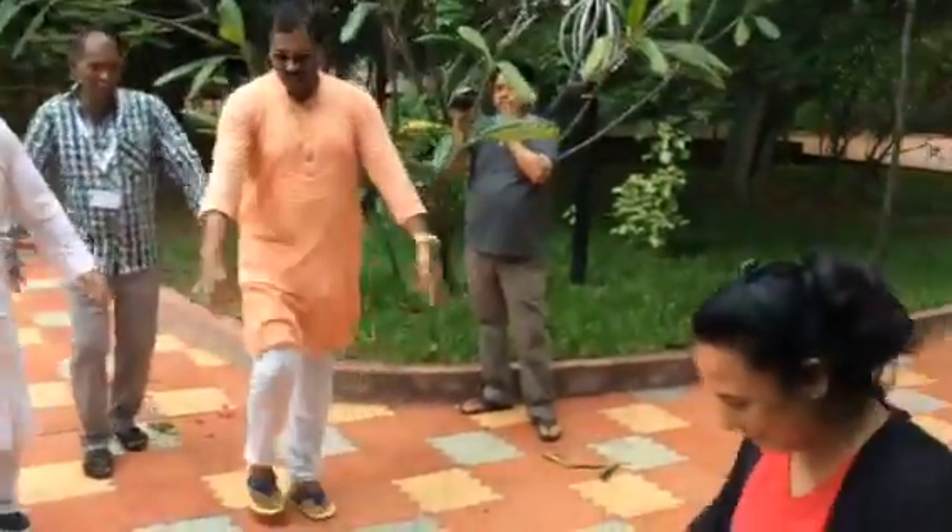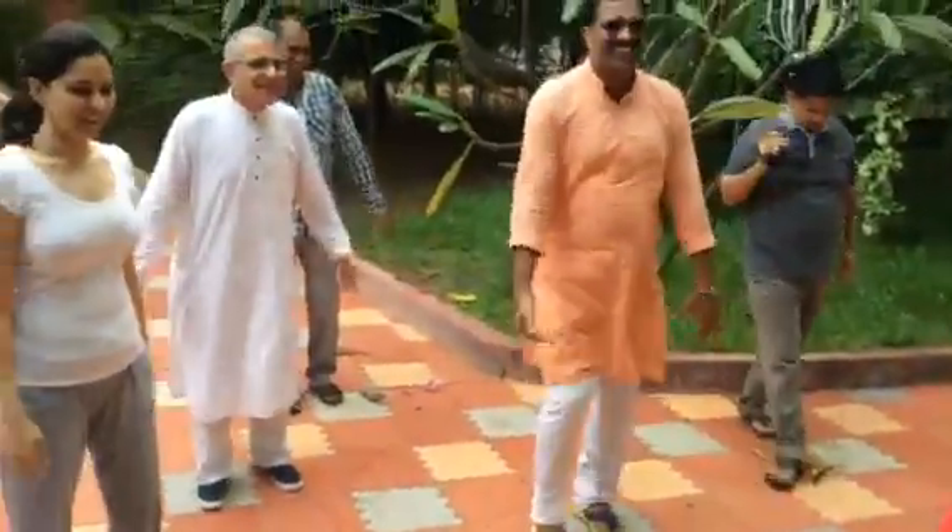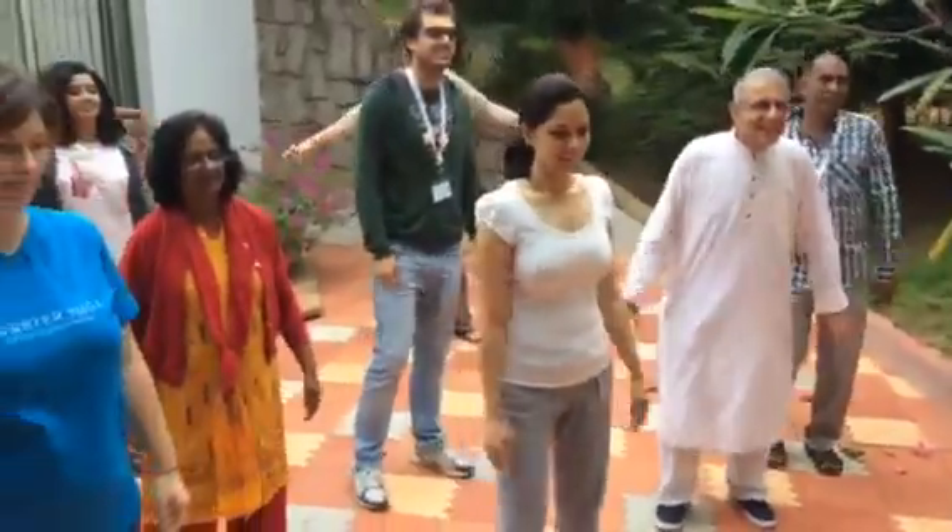Relax, relax your body. Now full body stretching and breathing.